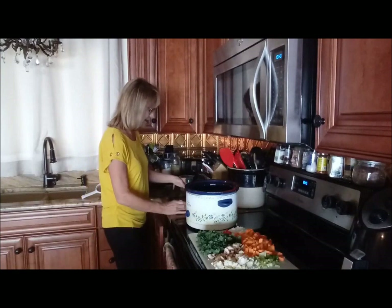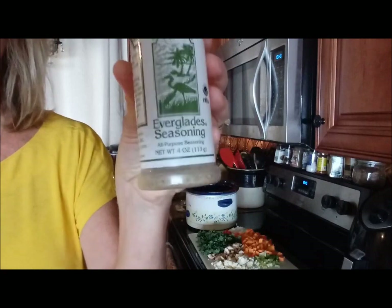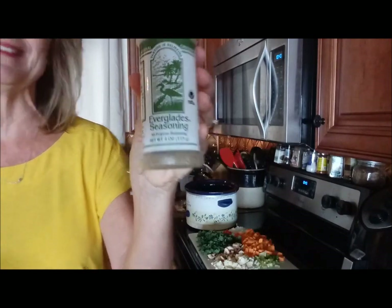And then I like, as a kind of an all-around spice, I like to use Everglades seasoning. I use it in a lot of different things. Just a small amount of this — about a teaspoon is all I put in there.